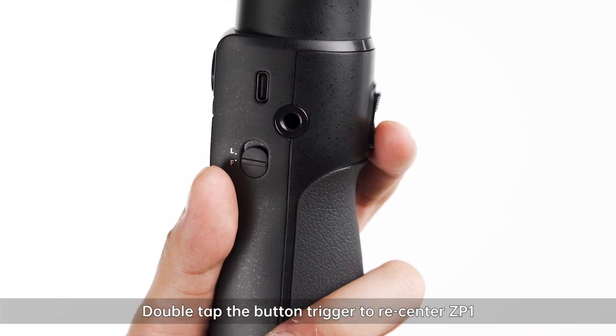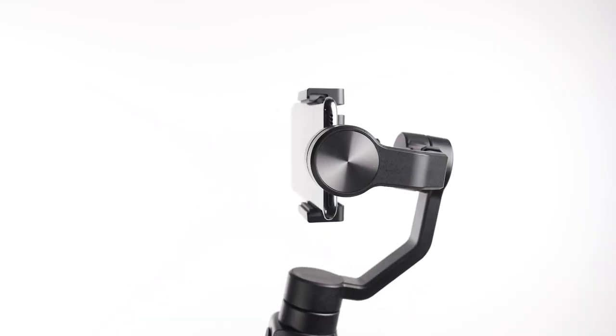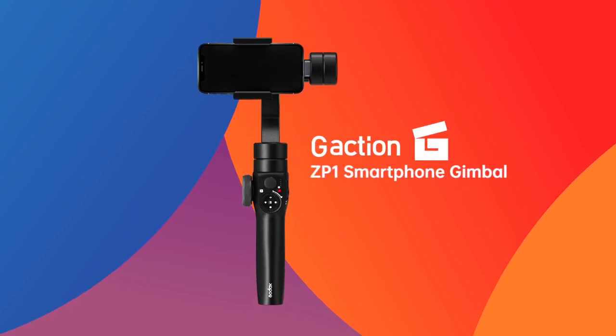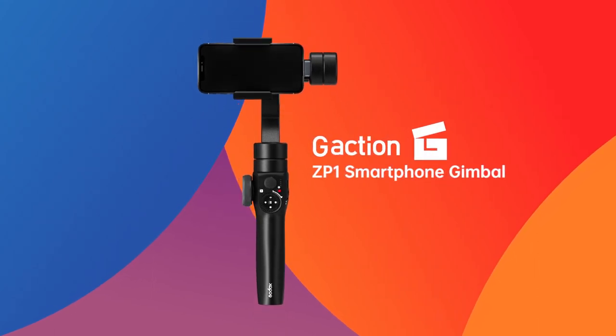Double tap the bottom trigger to re-center ZP-1. Press the bottom trigger to re-center ZP-1. You can also use a course from the top trigger to re-center ZP-1.